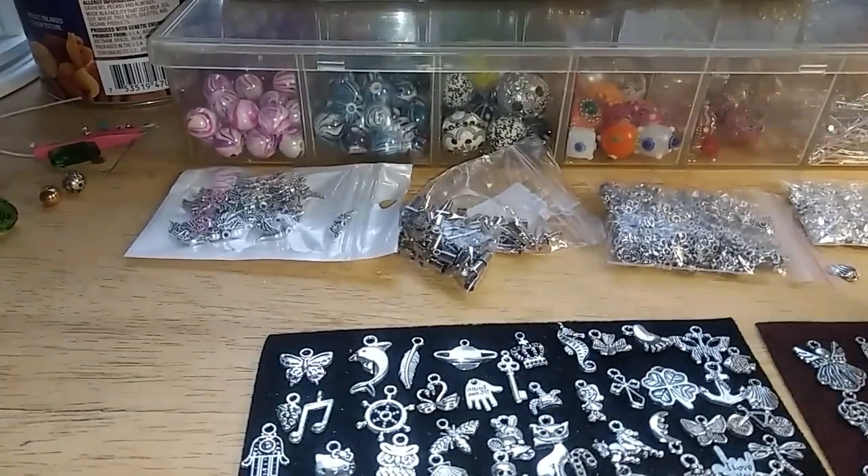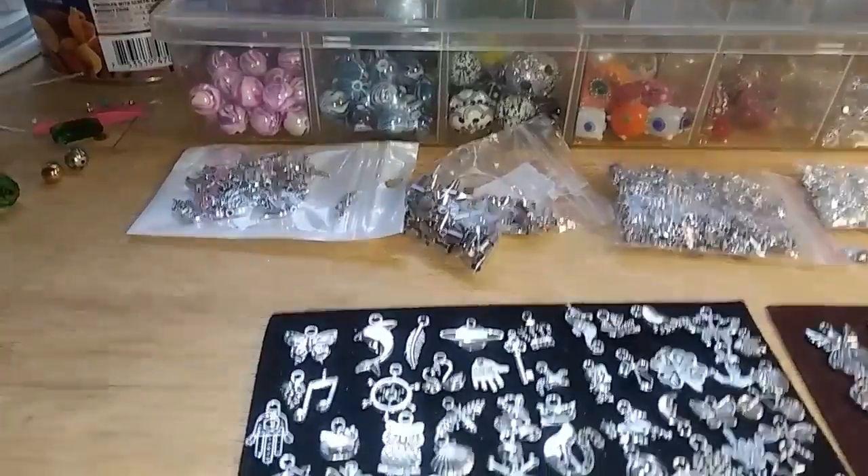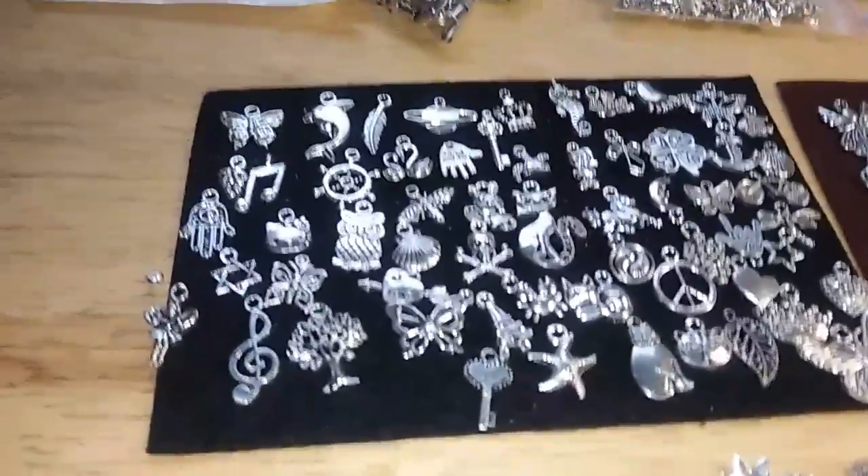All those items so far have been a dollar each. Now let's get into the charms — these charms I paid four dollars for because I got a hundred different little charms. I'm gonna move the camera down so you guys can see the variety better.